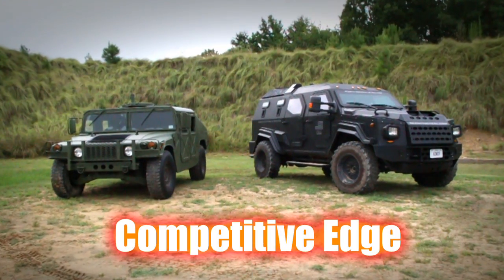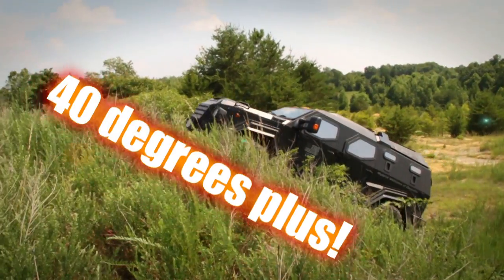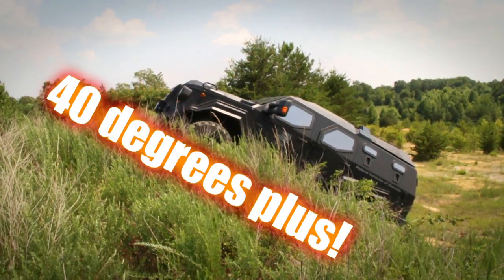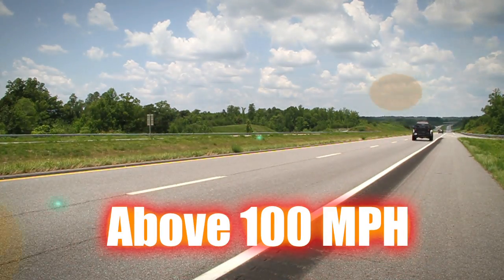The edge our vehicles have are a few different things. One, we're 520 horsepower. It climbs unbelievably. We're capable of speeds above 100 miles an hour.